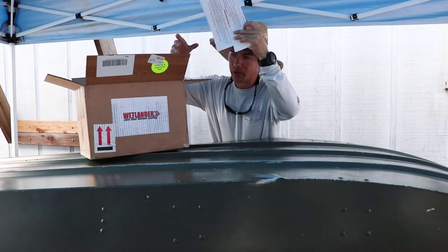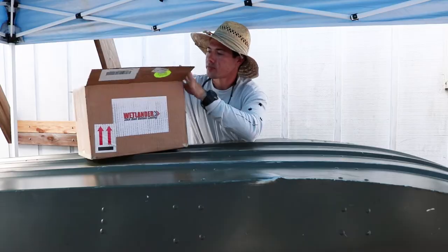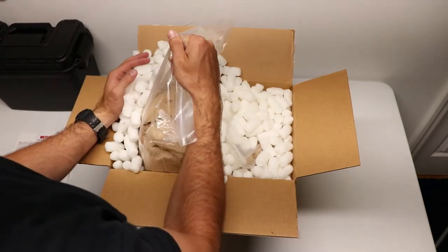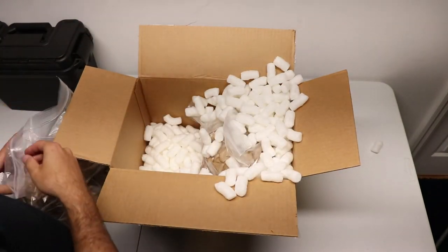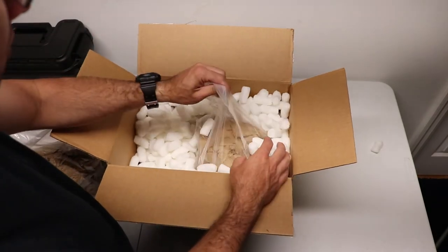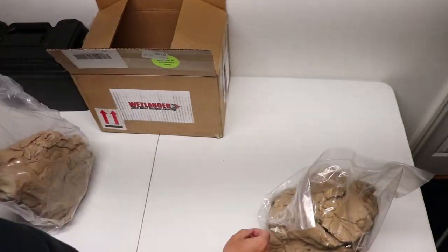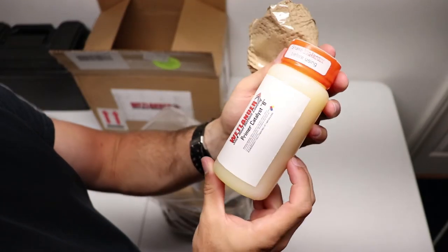We'll go ahead inside and unbox this. So we're going to have an unboxing phase, an application phase, and then a final testing phase to see what happens. At the end we'll conclude — what happened, what I liked, what I did not like, and if I would recommend this product.